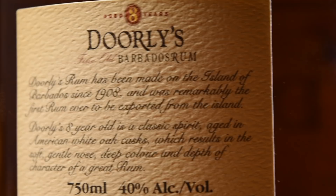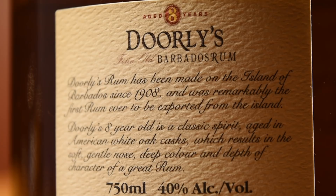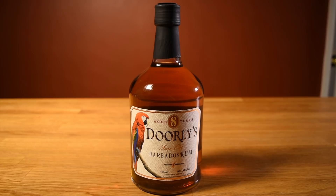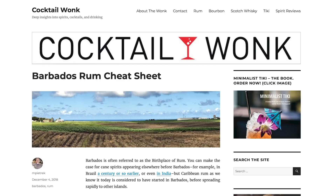Somewhat ironically, most tiki drinks don't call for Bajan rum — Don used it in a handful of recipes, but it's mostly a second-tier tiki rum, and it certainly shouldn't be. If you want to read more about it, check out Cocktail Wonk's overview on Bajan rum — there's a link to the article in the description below.